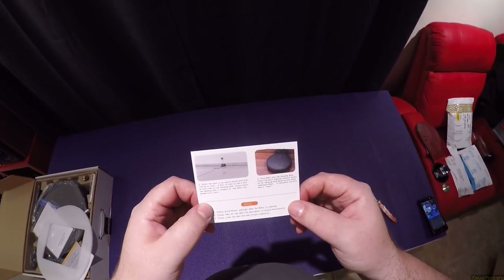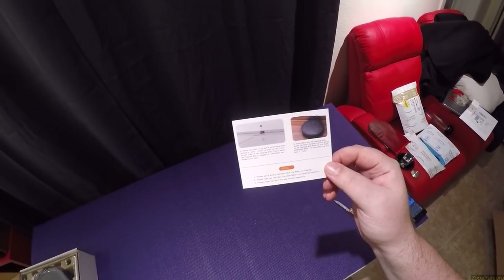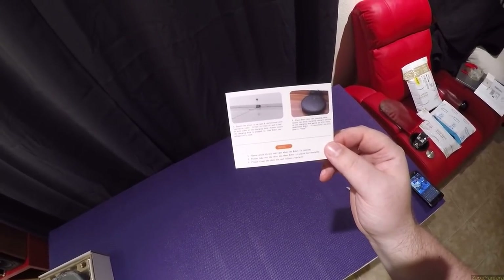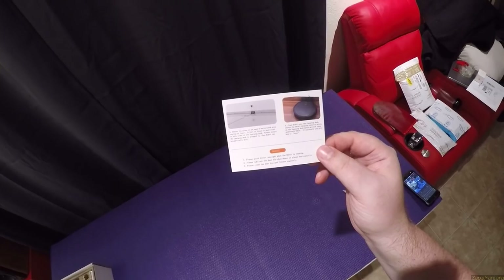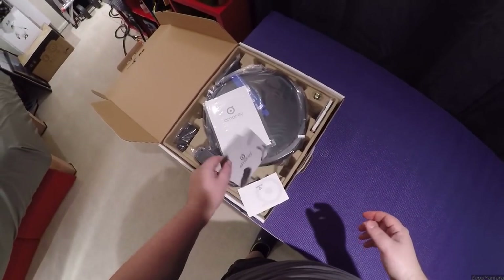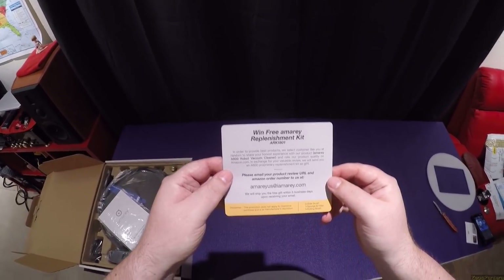Instructions say place in an open uncluttered area — six feet in front and three feet on both sides, which is impossible. I keep mine under my daybed. Place robot into the charging dock. Notices say avoid direct sunlight when the robot is running. I don't know how you're gonna keep the sun off a robot — you have windows in your house, it's just what's gonna happen.